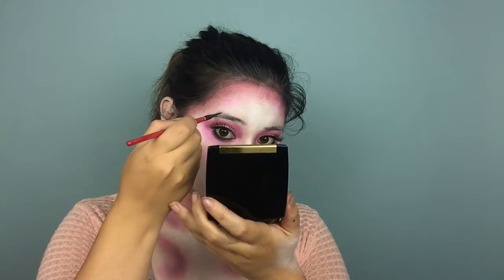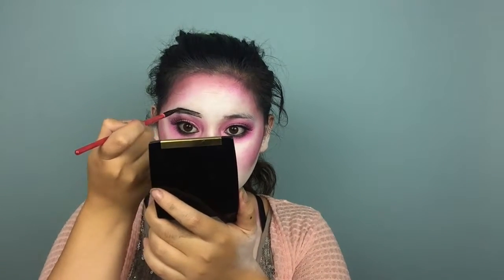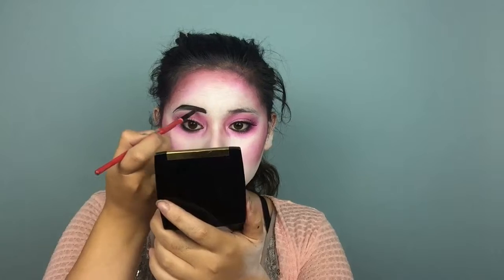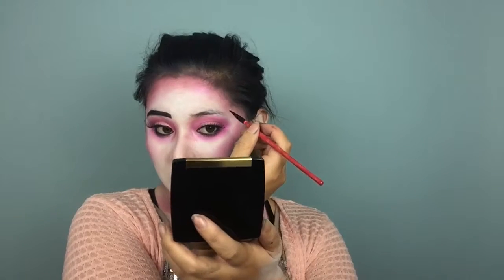For eyebrows, I'm going to take this cake eyeliner from Ben Nye and use a wet angled brush. I know I'm not normally one for crazy brows, but I really like them in Halloween makeups. And if you want to do a little bit of liner just to hide the lash band, you can do that too.